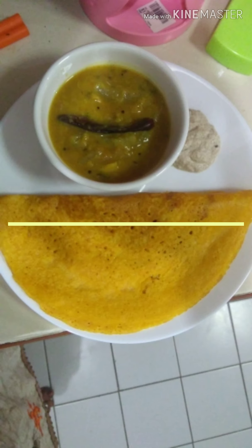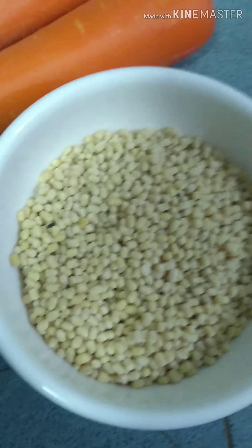Hi everyone, welcome. Today we are going to make a carrot. We are going to make a carrot.